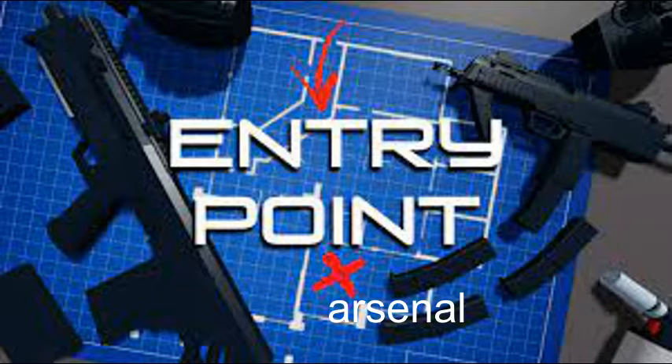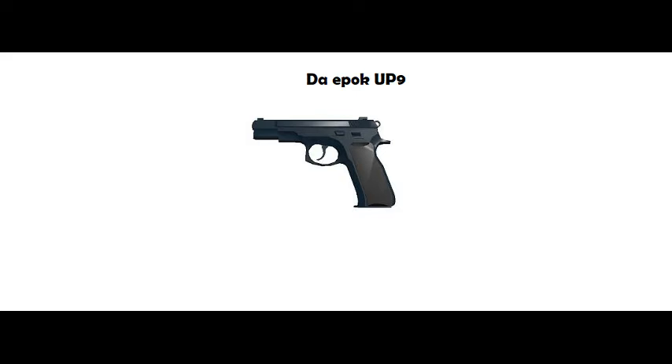Hello and welcome to the first episode of the Entry Point Arsenal series. In this episode, we will be checking out the starter weapon, the UP9.